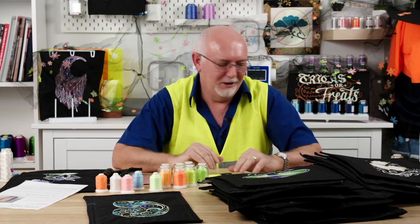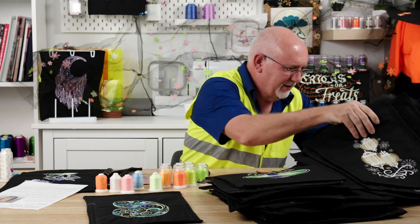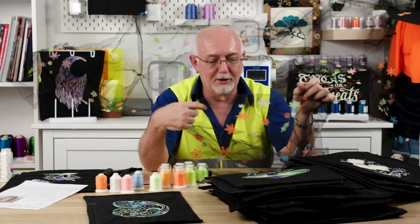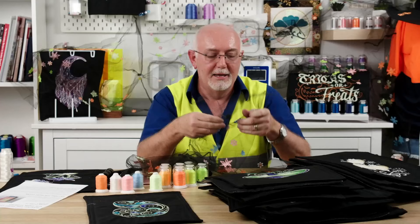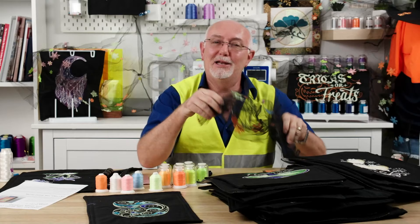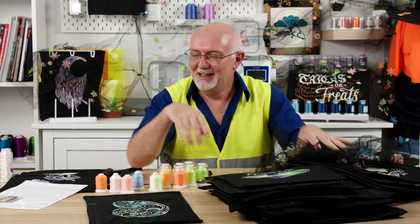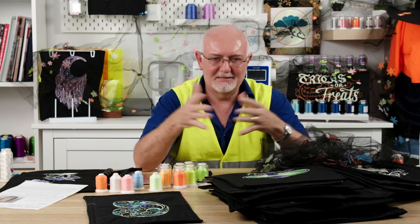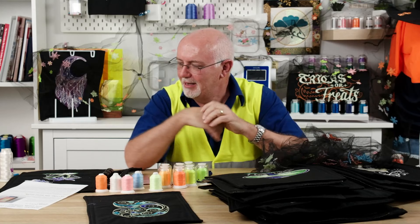Any fabric you like, any application you like — I've stitched on tulle, which you can see through like a veil. Wedding veils in glow in the dark thread would be great — imagine a whole glow in the dark wedding! Any fabric, any application, just have fun with it. Embroidery is all about having fun and finding things that are outside the box, and glow in the dark thread is one of those threads you can do that with.